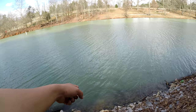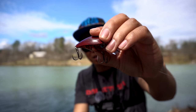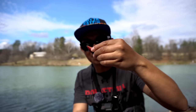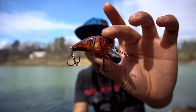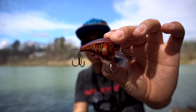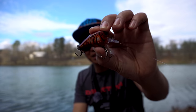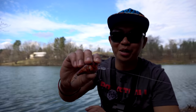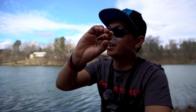There he goes, right in the water. Let me show you what I caught that last fish on — it was the Rapala BX Brat, size 6. It dives all the way down to two to six feet. That's what I caught it on — solid two-pounder. Red seems to be the juice here at Steel Creek Park, so if you come here make sure to bring a red crawfish.